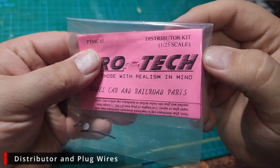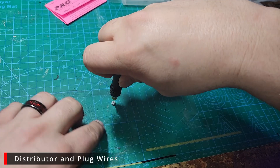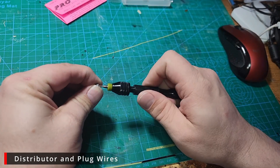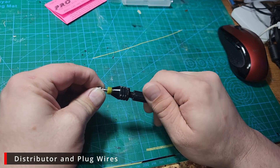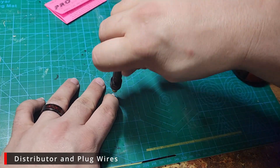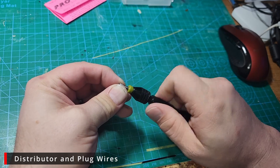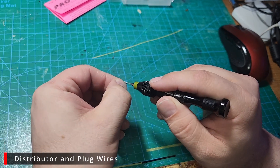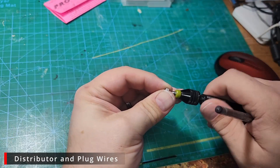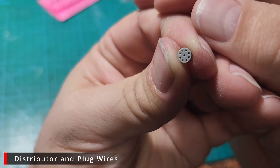Next we want to work on the distributor and plug wires, starting with a distributor from ProTech. We want to take the resin base for the distributor cap and drill nine holes in it — one in the center for the ignition coil wire and eight around the outside for the spark plug wires. We need to drill a hole the size of our spark plug wire; ProTech gives you instructions on the back that tell you exactly what size bits to use. There is at least three hours of raw footage for this section alone, so I'm not going to show every single plug being done, but I will show at least one or two instances of each step.